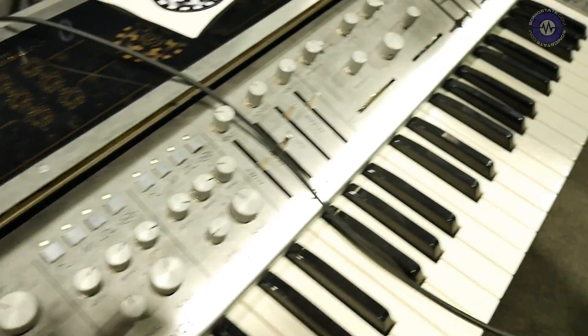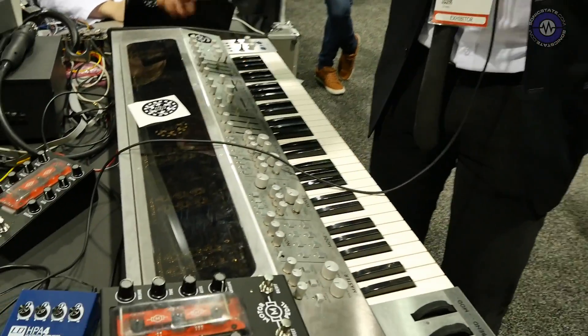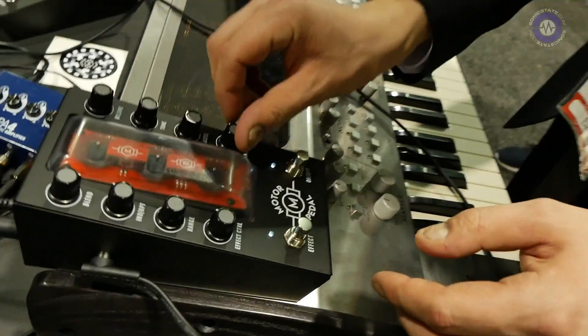I'm actually really excited to see where this will take everything. The way we think about it, we want to make the modern version of a Hammond — with these synth-like features — but you can also turn all the synth features off, remove the envelopes and modulation, and this instrument will also be suitable to just sit down and play like a rock organ.